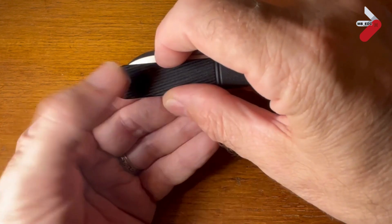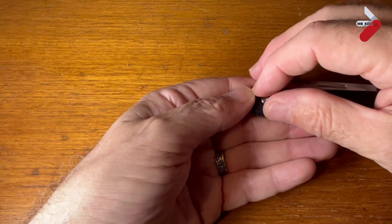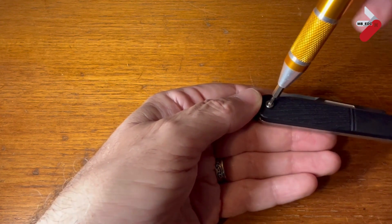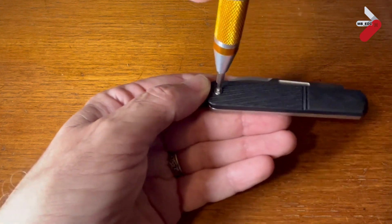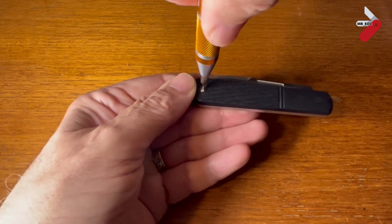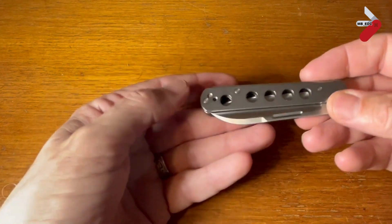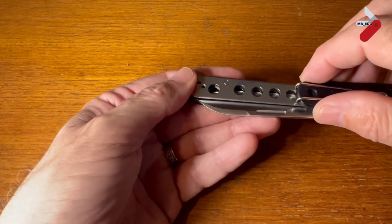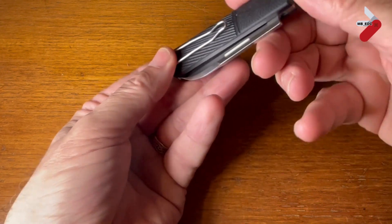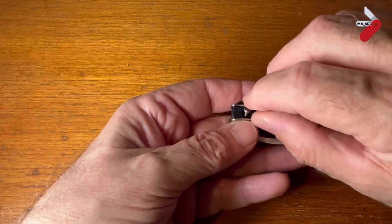Of course the knife isn't meant to look like this, so let's put the scales on. The great thing about this is that it has interchangeable scales — with just a couple of torque screws to hold them on. You can see it's really easy to fit, even for a newbie like me. They just slide on and then the torque screw holds it in place. On the other side, the scale has the wire clip.